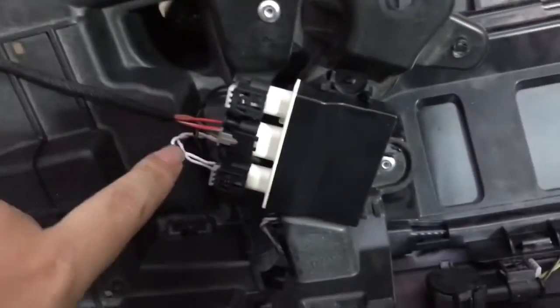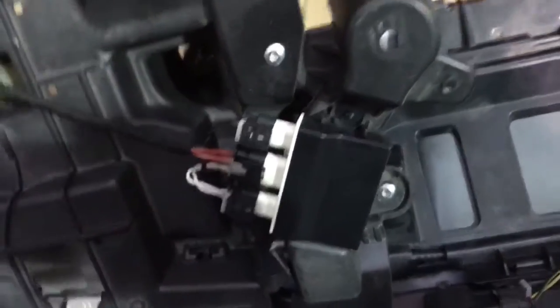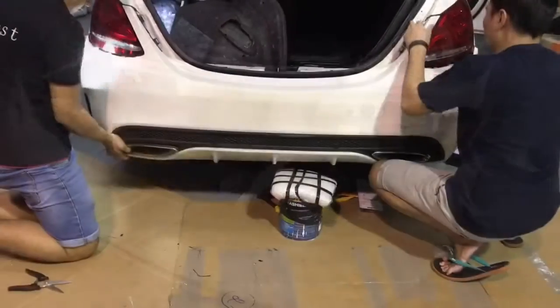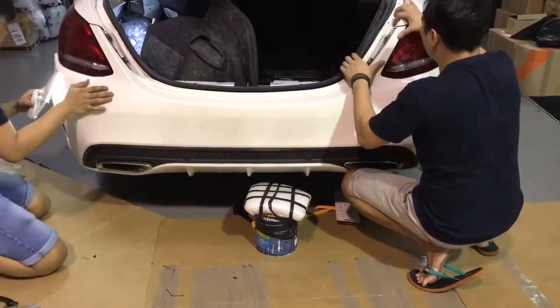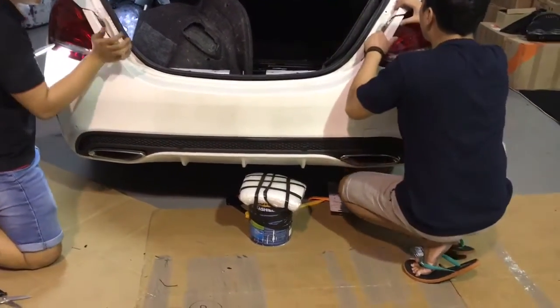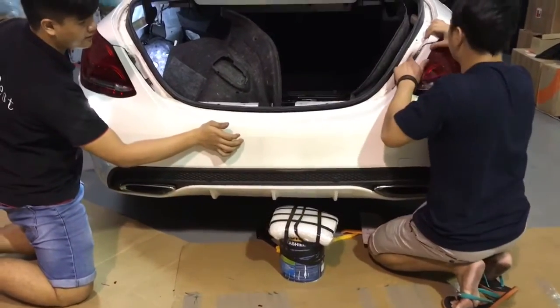The connectors — one is white color and the other is black color. Let's mount the sensor up — yes, please mount it. We are mounting back the rear bumper. This is the AMG line.